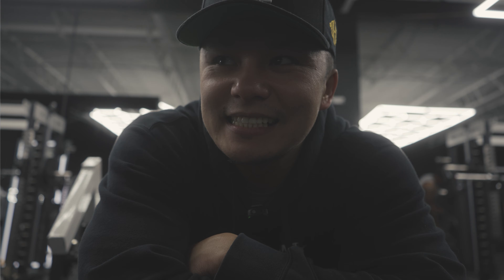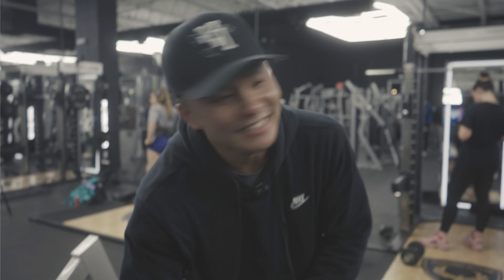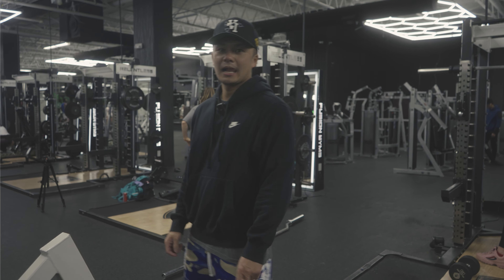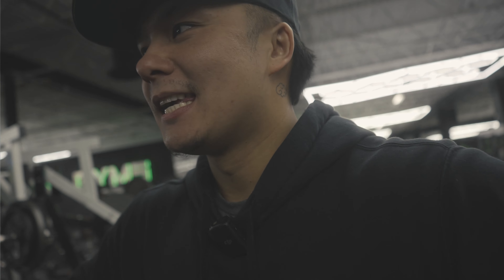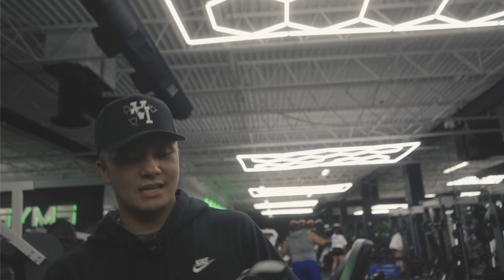This is a very sus position — I'm never laying like this in public ever. All right, let's get the hip thrust. Earlier I got yelled at for not putting away weights, and then I was looking around — no one's putting away their weights. Is it because I'm Asian?